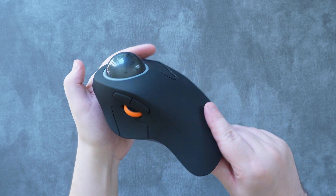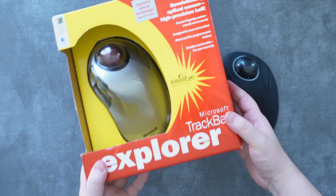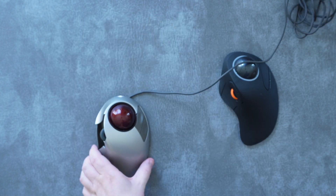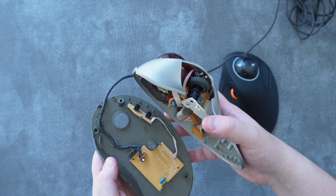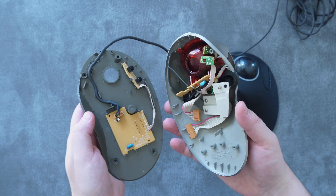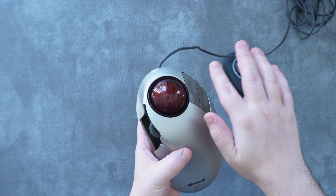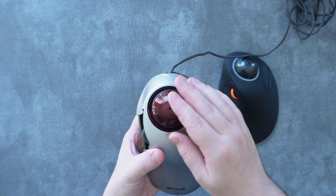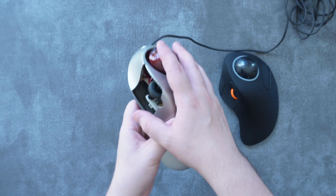I started using trackballs many years ago and I've always been looking for the perfect one. The perfect trackball was already released back in 1998 in the form of Microsoft's Trackball Explorer, but unfortunately due to the age of these trackballs, the plastic in them is brittle and it breaks easily — just like mine did, even though I bought it brand new just a year earlier. Despite creating an utterly perfect design, Microsoft decided to never make this again despite its universal and timeless appeal.